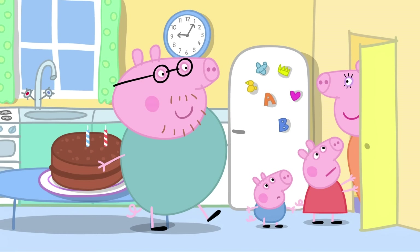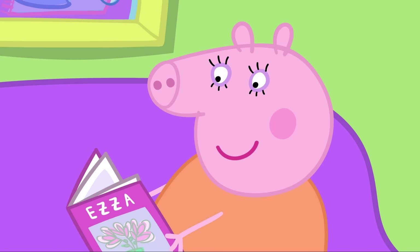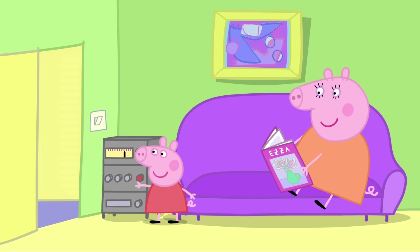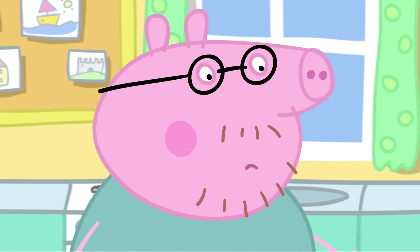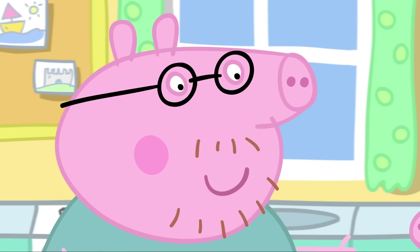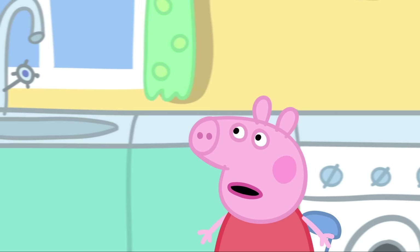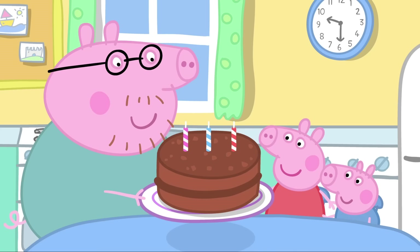Here's a nice magazine. Thank you, Peppa. And here's some pretty music. Thank you, Peppa. We need the same number of candles as Mummy's age. One, two, three... We haven't got nearly enough candles. Daddy, how old is Mummy? I'll whisper it in your ear. Wow. Really old. I think three candles will be fine. Mummy Pig's birthday cake is ready. Hooray!